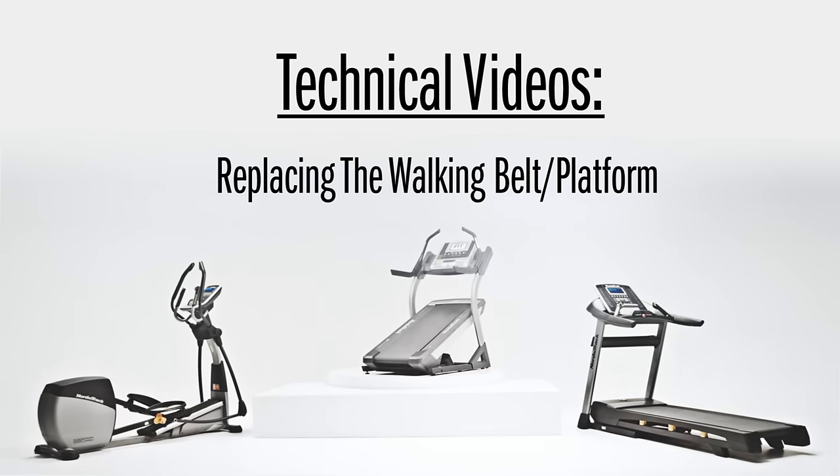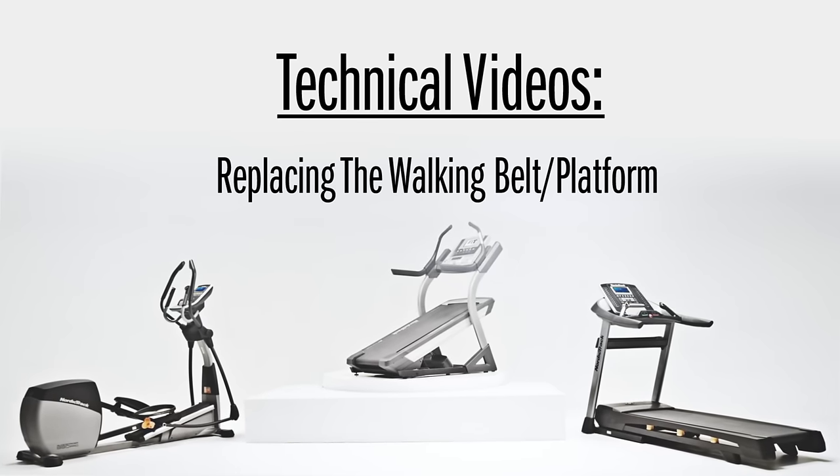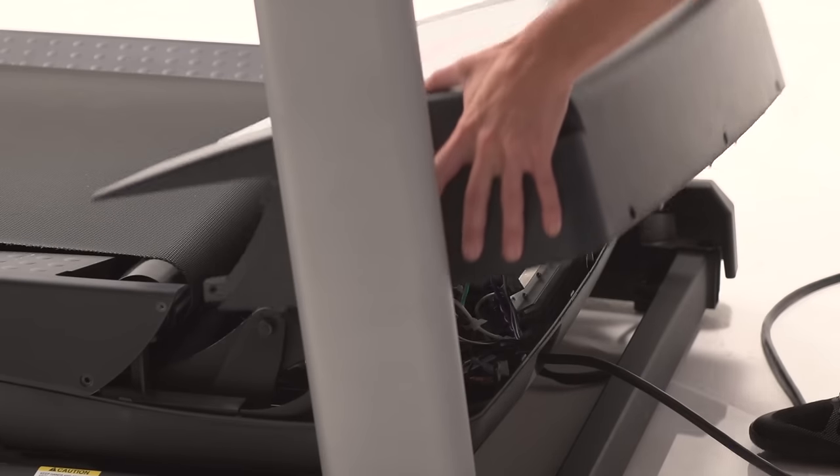Replacing the walking belt on your treadmill is a similar procedure for most models. Refer to the instructions that came with your new walking belt for more specific instructions for your treadmill. Turn off the treadmill, unplug the power cord, and remove the motor hood.